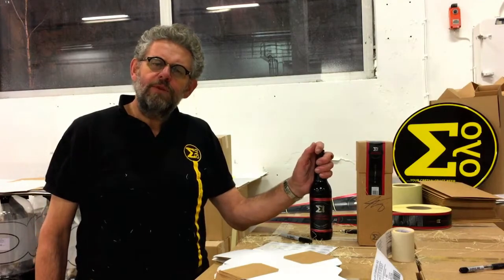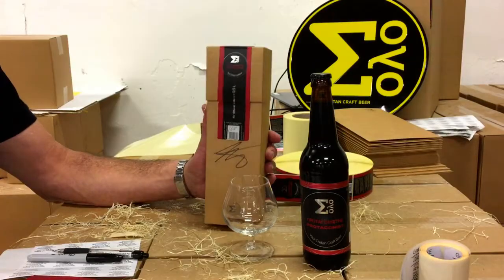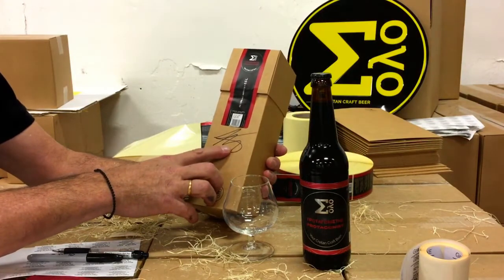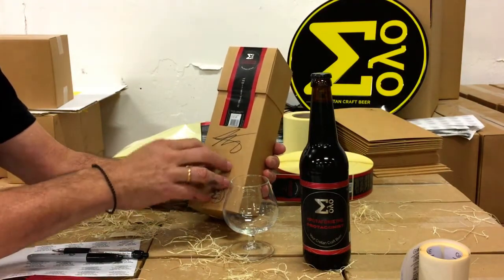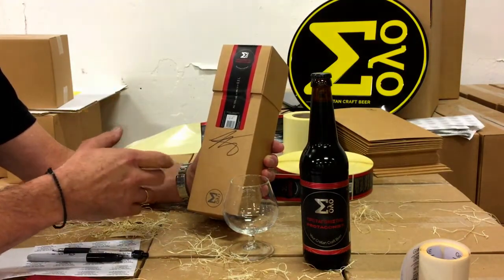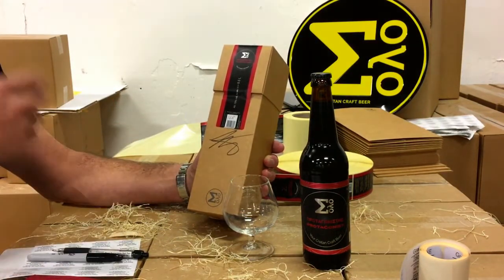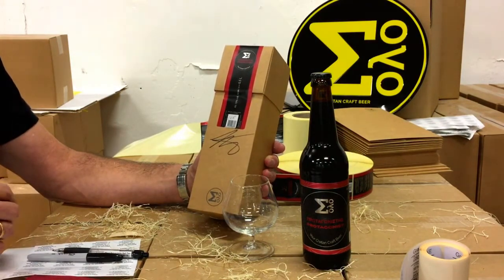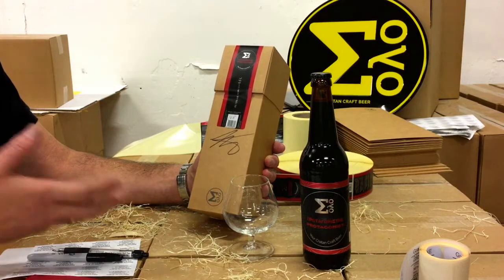Let's open it — let's see what this is. So this is the packaging. It's signed by me — all the boxes, rather. And there's a number which indicates the number of the label inside. I'm sure you all understand that this is a lot of work, and if you want to know why I do it, well, because this is a special beer.